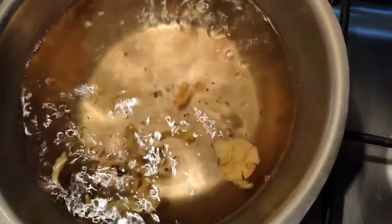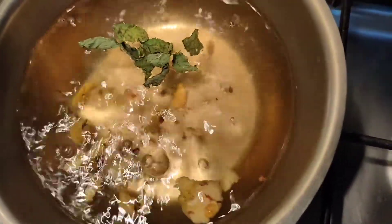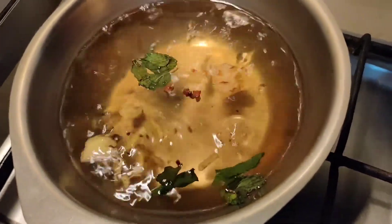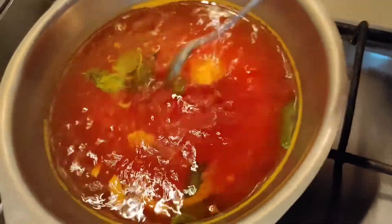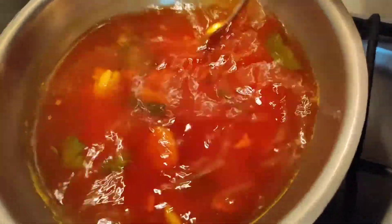Now we will add nine basil leaves, which are known as tulsi, and three cloves. Add half teaspoon turmeric powder and half teaspoon cinnamon, which is optional. Let it simmer for two to three minutes, keeping it covered.